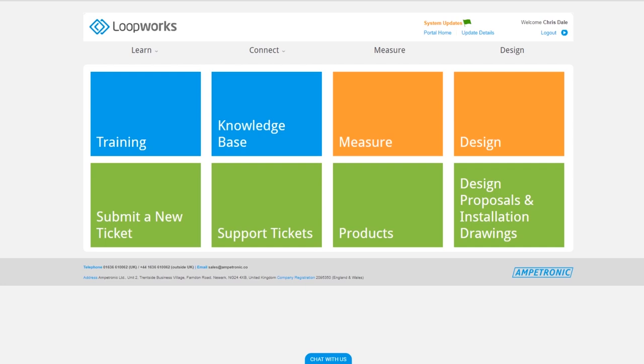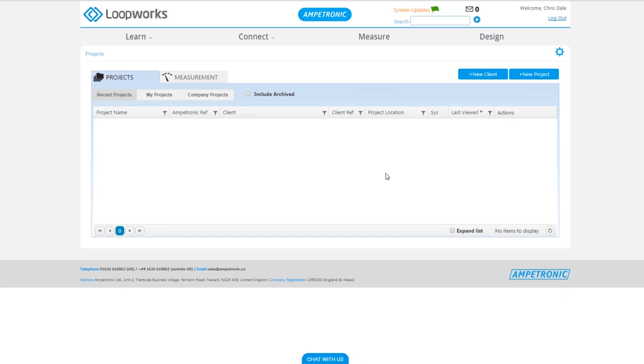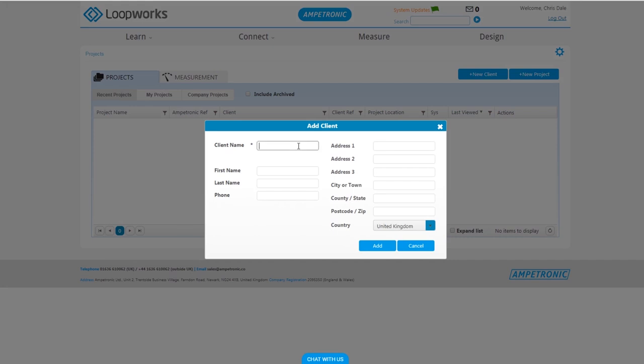The first thing you need to do is log into your Loopworks account on your PC and click into the measure tab. We're going to set up the project from within the Loopworks portal, but you can do this on the app if preferred.